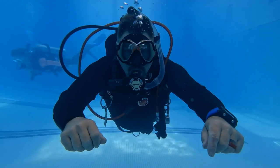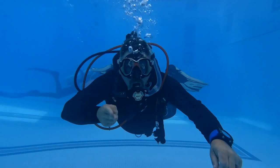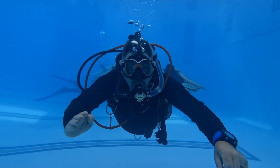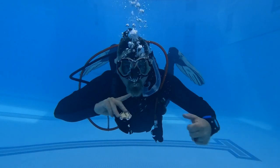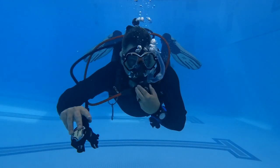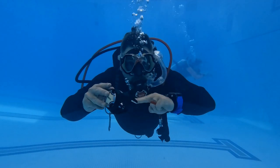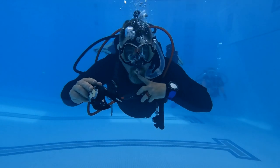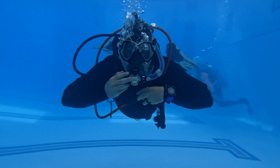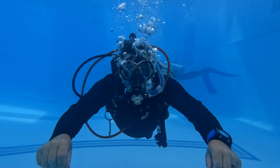The next skill is the regulator switch — switching over from your primary to your alternate. Take a breath, exhale, then place your alternate in your mouth and clear it with whichever method you just learned. To switch back, repeat the process: take a long deep breath, remove your second stage while exhaling, replace your primary second stage, and clear it with whichever method you choose.